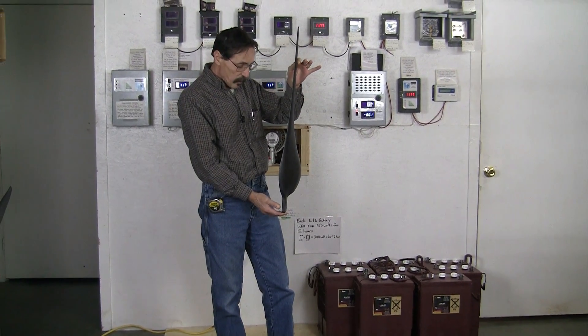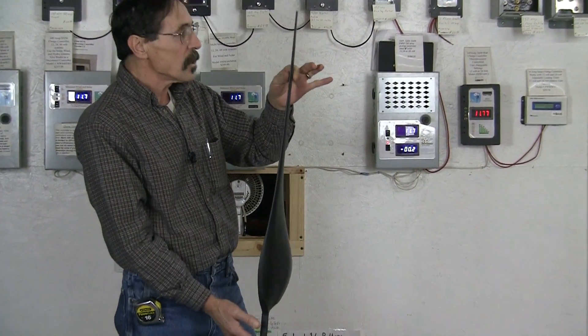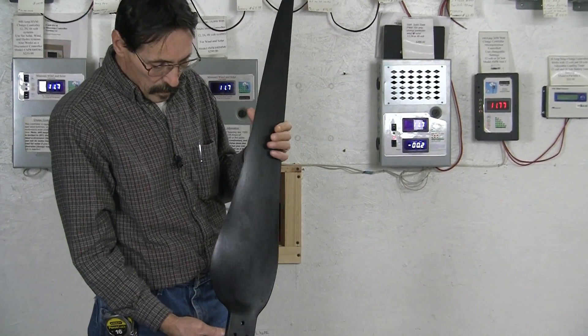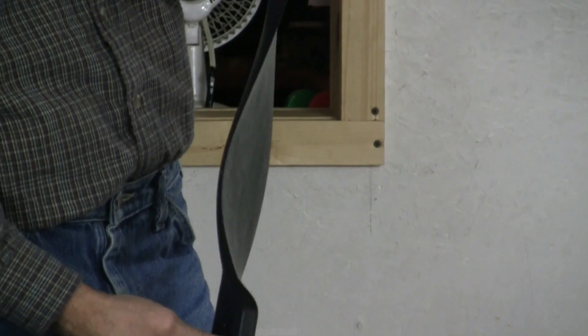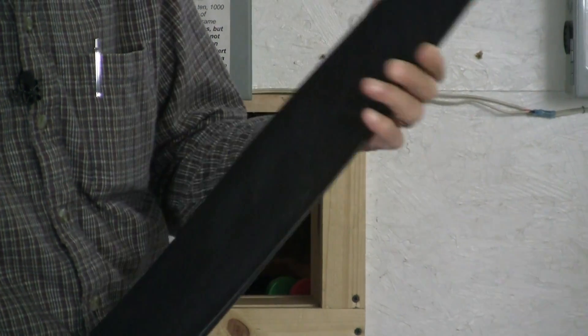Here is a sideways view of the Raptor Generation 5 blade. You can see the pitch on this thing and the airfoil design. This is very nice.